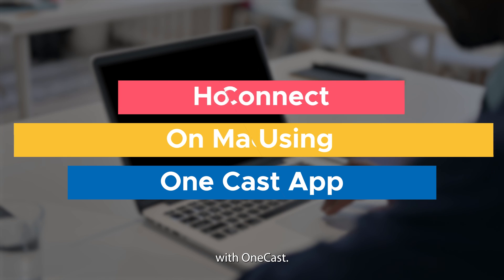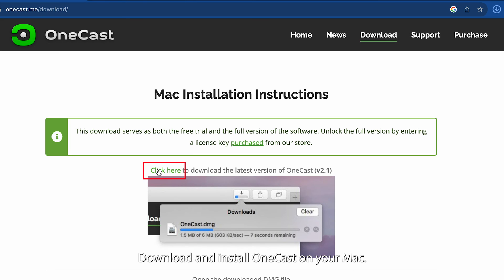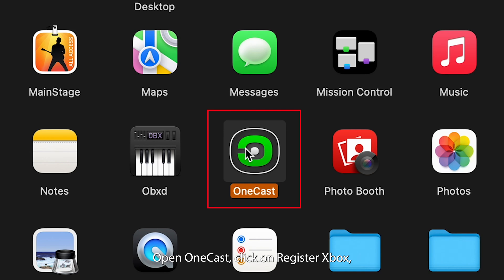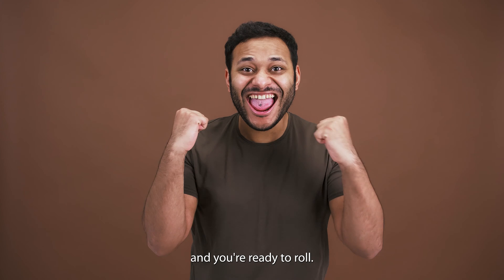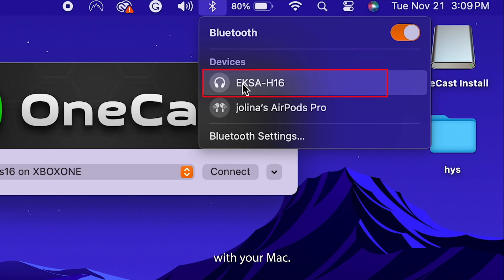And our final trick is for Mac users with OneCast. Here's how. Download and install OneCast on your Mac. Open OneCast, click on Register Xbox, and choose OK. Log in, click Continue, and you're ready to roll. Now just pair your Bluetooth headphones with your Mac.